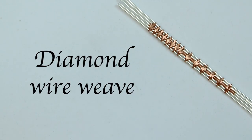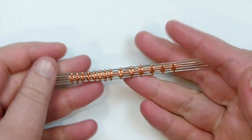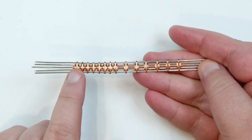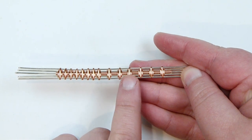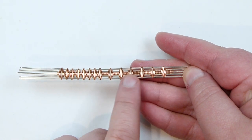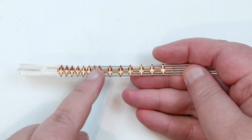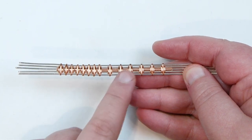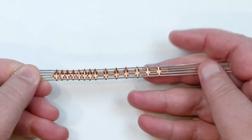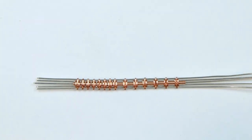Hello everyone. Today I want to show you how to make this diamond wire weave, and this is what it can look like. I have two different versions here: one where I have the diamonds right next to each other continuously, and one where I spaced them out with more wraps in between every single one. It gives a completely different look, but it's the exact same technique. If you want to learn how to make this wrap, then keep watching.